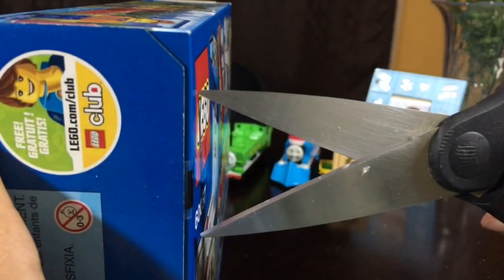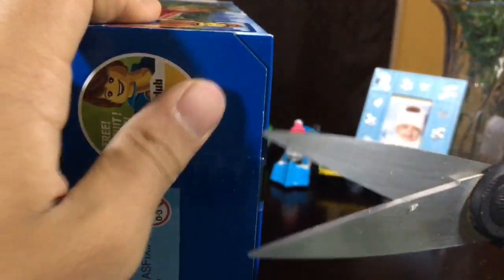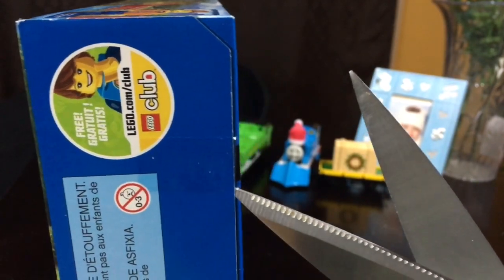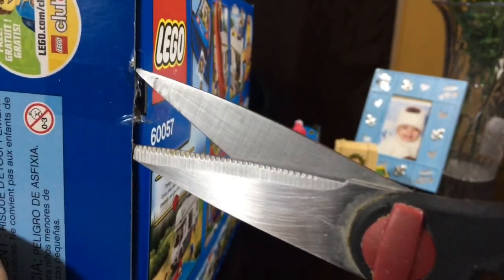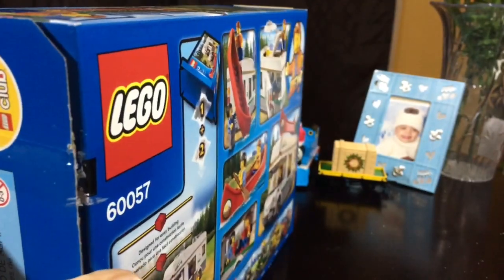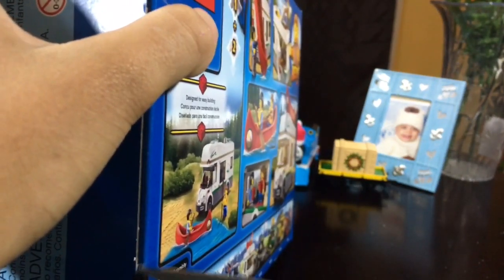So there's that. They're gonna lock it. Got it open.